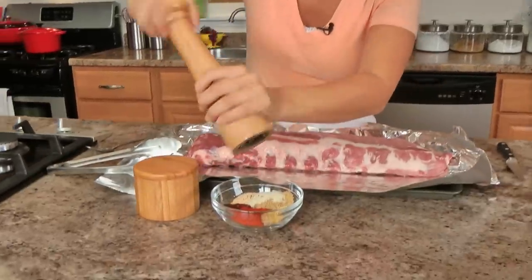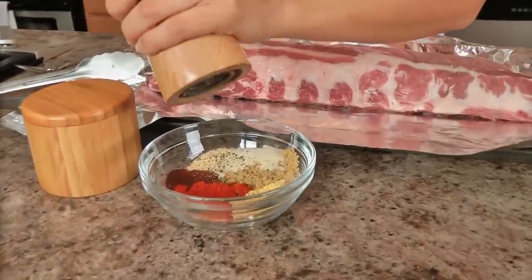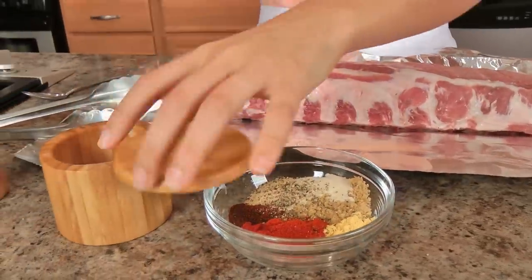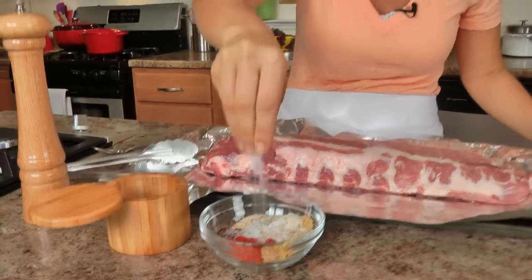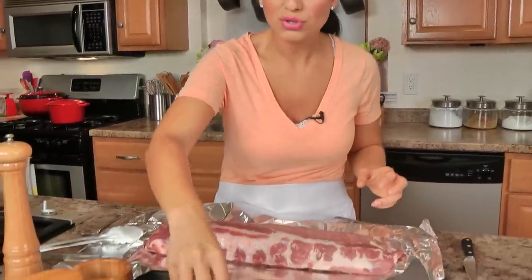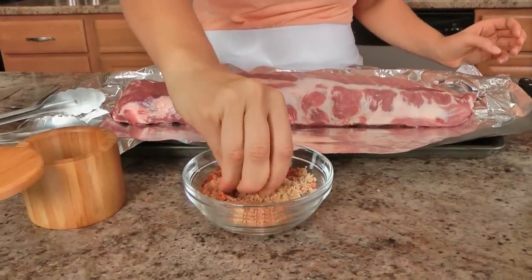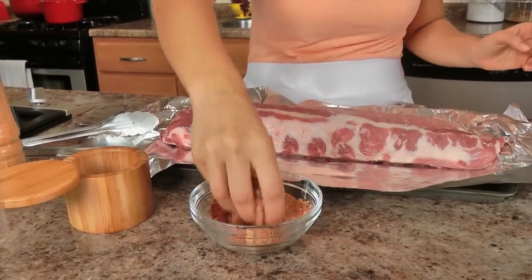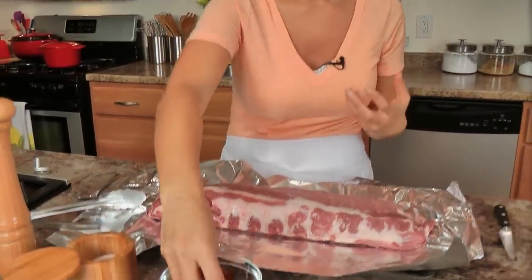So what I'm going to do is in my little spice bowl here I'm going to crack a lot of black pepper, or as much as you like, and I'm going to add some salt. You could certainly do the same recipe with spare ribs — I prefer baby back ribs. I don't prefer spare ribs only because I think they're too fatty, there's too much meat on the bone, and most of it is fat. So I prefer baby backs. And that brown sugar and paprika and chili powder — I'm telling you, it's amazing.